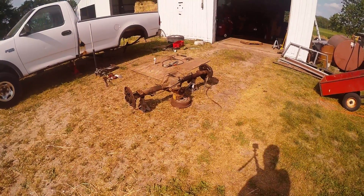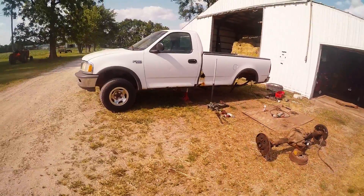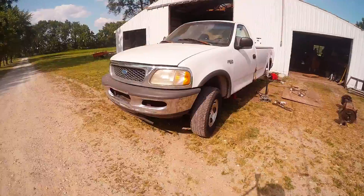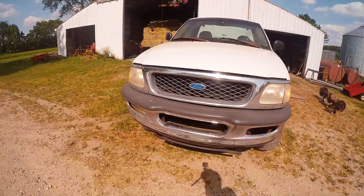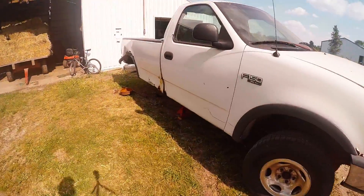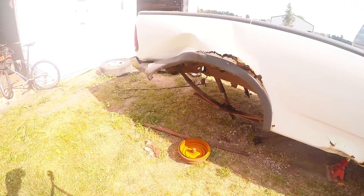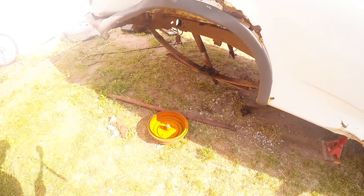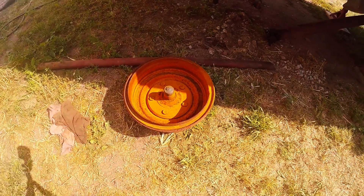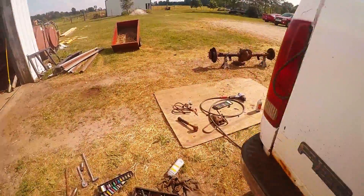Hi folks. Today we're going to be looking at this rear end out of a 97 F-150. Just yanked it out of there today. The guy I bought it from said that he was hauling wood and the sucker snapped on him. That's what it did to the bed and the rest of the truck. So we need a new one — it's junk.